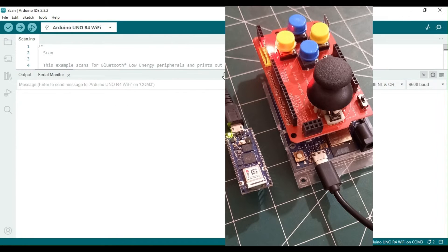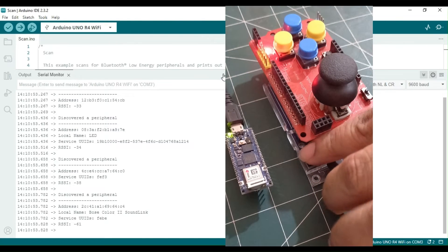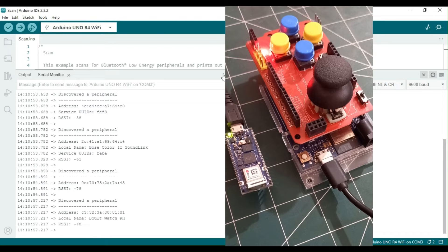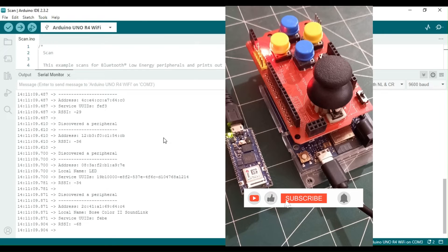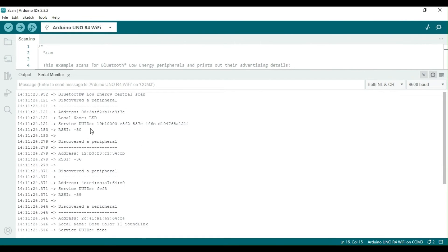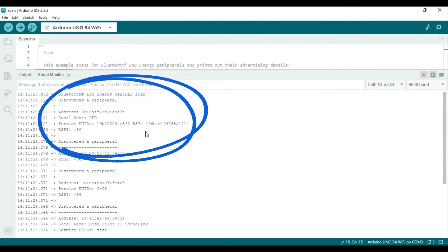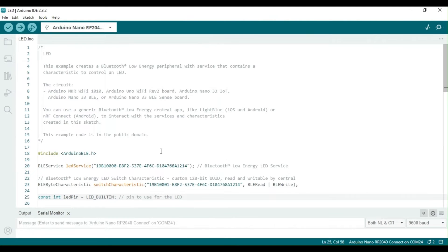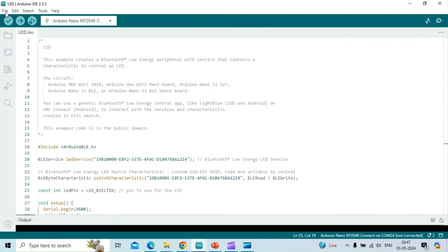I uploaded the Scan sketch to the Arduino Uno R4 Wi-Fi and will show the response when everything is working properly. The sketch Scan.ino has been uploaded to the Arduino Uno R4 Wi-Fi board, which now operates as a BLE central radio. When scanning for other BLE devices, the board displays a list of any BLE peripherals it detects, along with their address, UUIDs of any services they are advertising, and the RSSI values. This information can be viewed on the serial monitor. Note that the Arduino Uno R4 also discovers the Arduino Nano RP2040 Connect, which is loaded with a BLE peripheral sketch called LED.ino, and it also shows the LED service UUID.